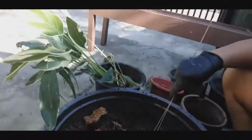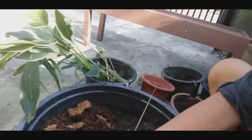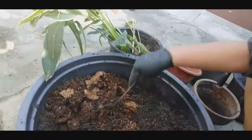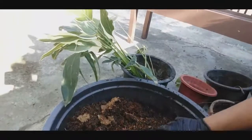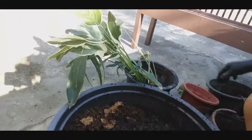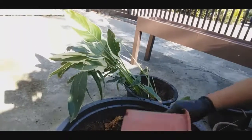Paano ba takot dito? Paano pa, baby na ikaw — pag slime yan, meron balato. Scare ako. Takot ako. Ihalo-halo ko na ito. Ito na lang gamitin ko — takot ako sa bulati.